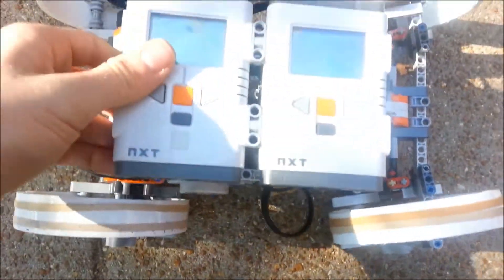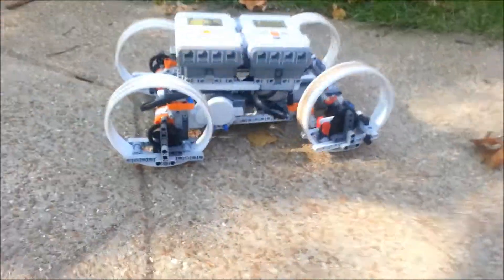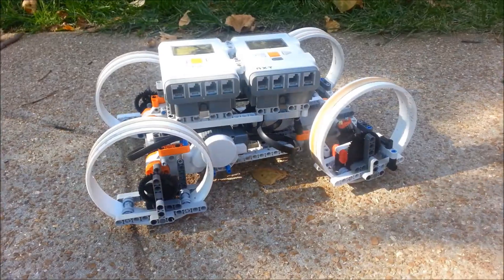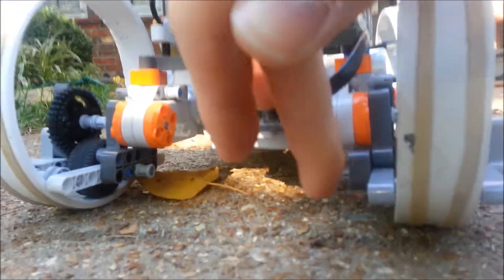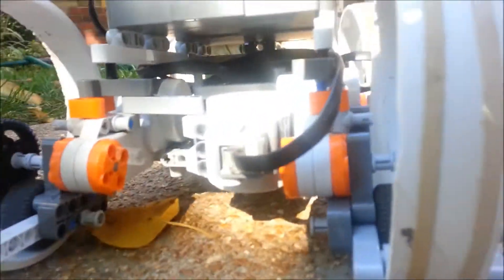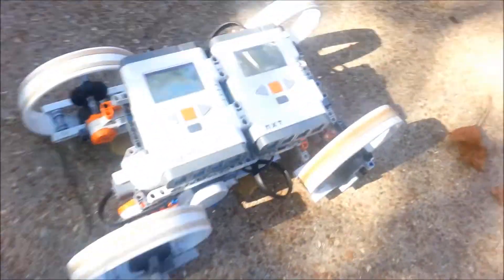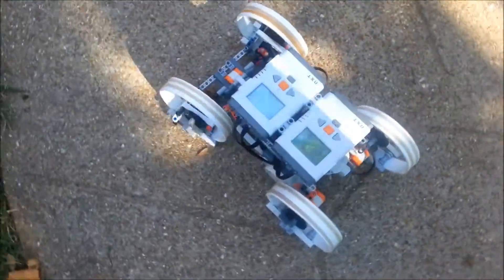These are the brains. Since I have four motors I need two brains. It's got a little bit of clearance. I had to raise it because originally I had the motors down here connected to that wheel, but then I raised it with the gearing so that it got a little bit higher. So that is my hubless wheel car.